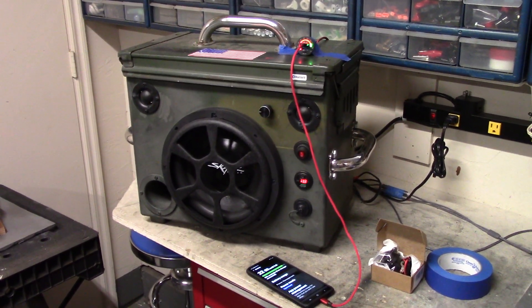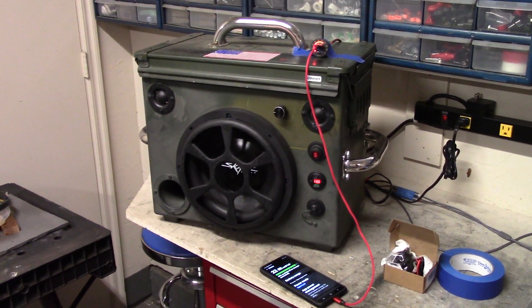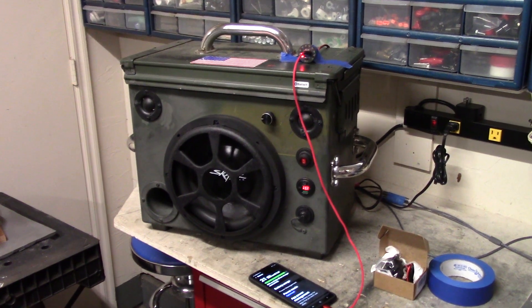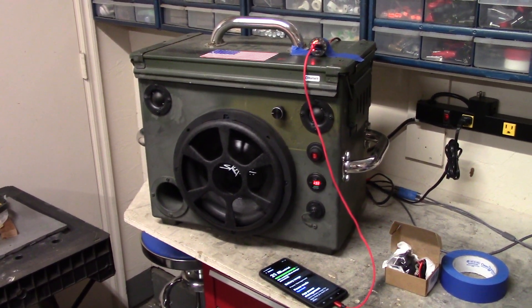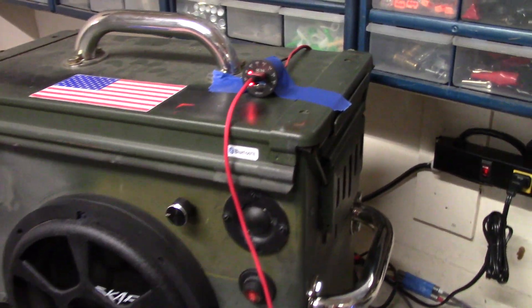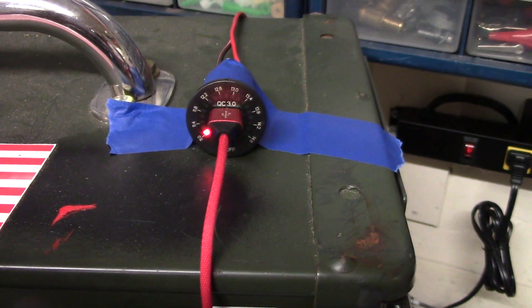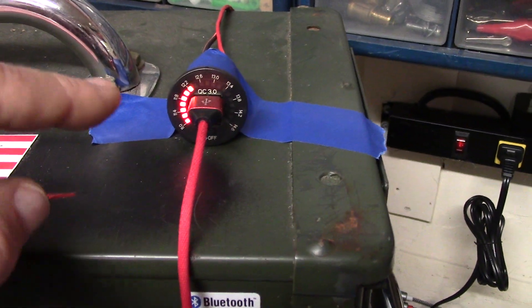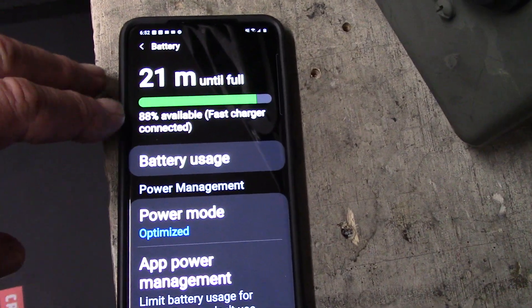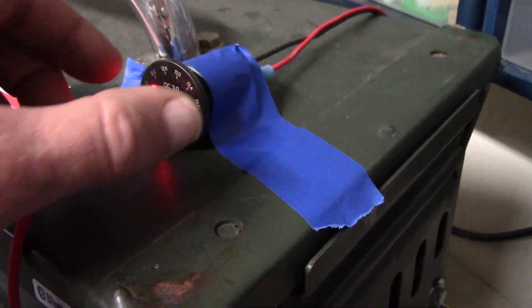I found this little QC fast charger USB charger socket on Amazon and decided to try it out. I haven't had much luck with these bar meter deals, but check this thing out — it's freaking awesome. When it's charging it does this cool animation. I'm testing out the QC 3.0 fast charger on my phone and it is showing 'fast charger connected,' which means the fast charger function is working.